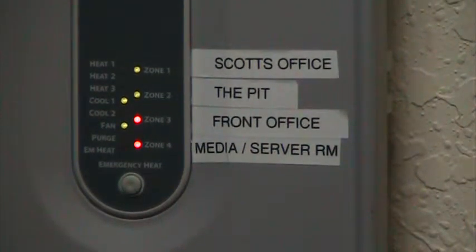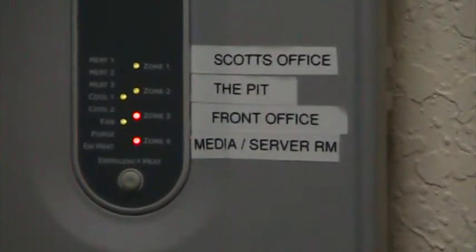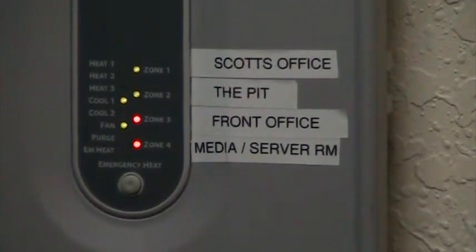Hi, I wanted to do a quick video on how a zoning system works and how it may work in your home. What you're looking at now is a panel for the zoning system, and when a system does call for cooling, it'll turn the system on and open a damper going up to that section.